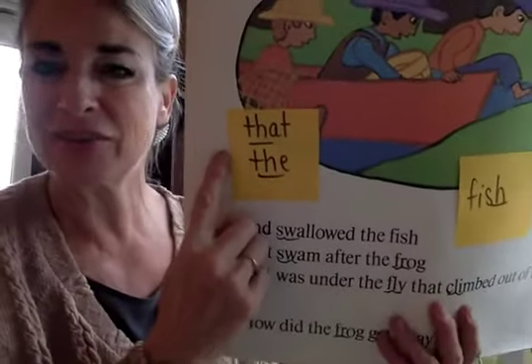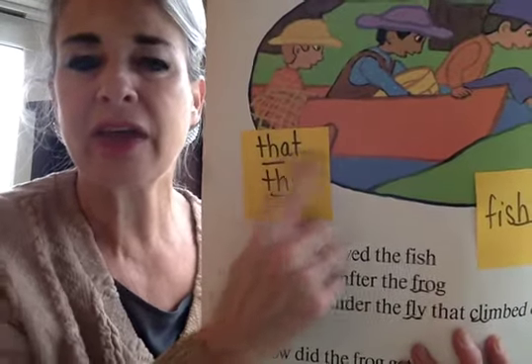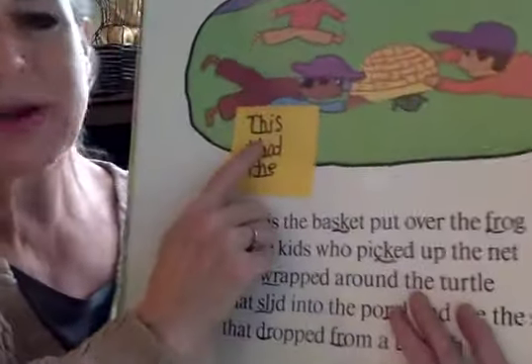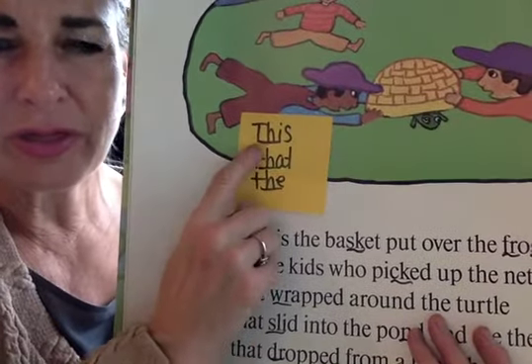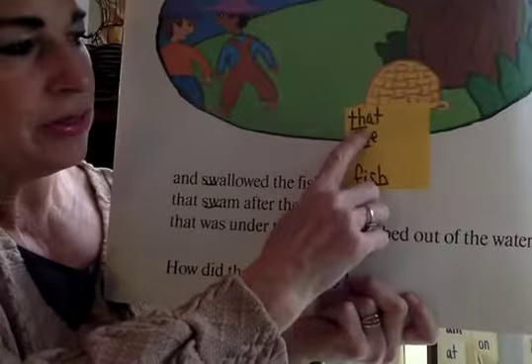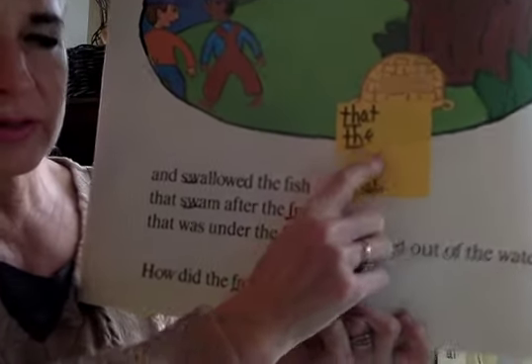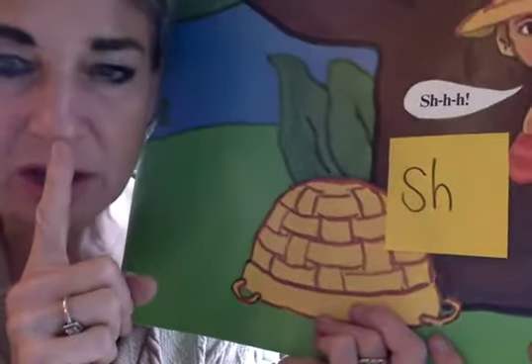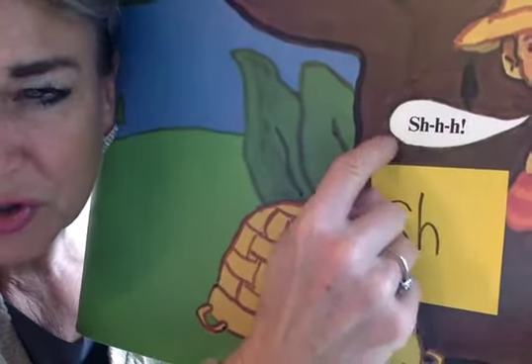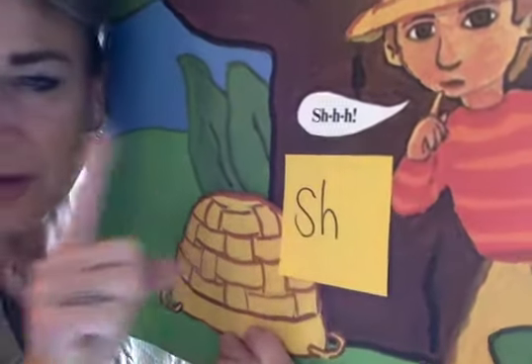There's that TH again — get your mouth ready. That. The. The. Fish. The. Do you hear it at the end? Sh. Again, get your mouth ready. Th, th, th. This. That. The. Ch. Branch — all in there. That. The. Sh. I can hear it. There's the SH. He's going like this.